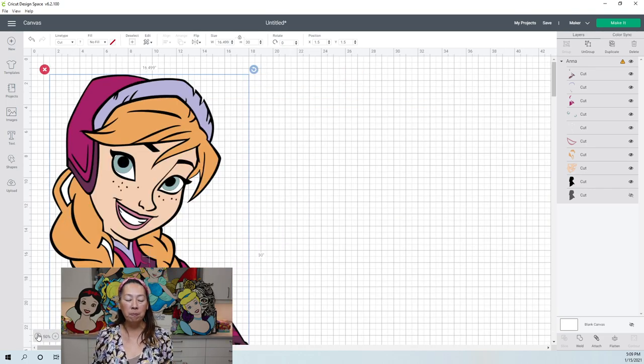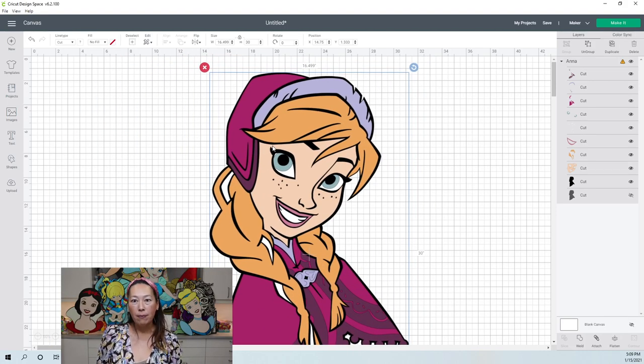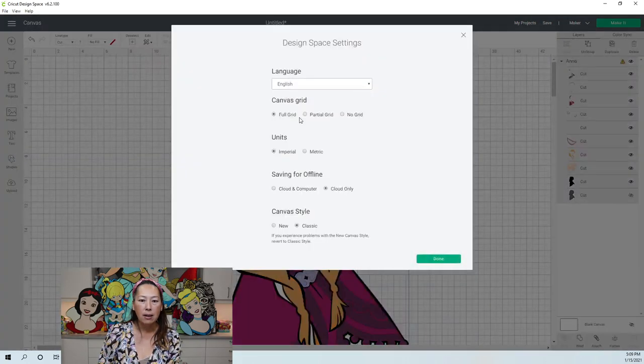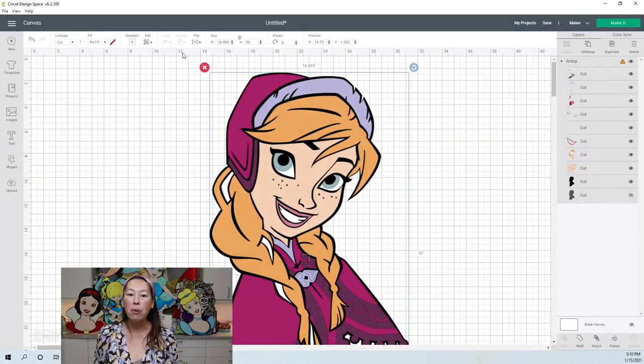In case you missed it, since the latest update with Design Space — with off the mat and zooming in and out — I was having issues. Go to the three dots over here and go to Settings, then change it to Classic. That was the only way I was able to do this. It was maddening. I uninstalled it, reinstalled it, tried to do the video like 10 times and it wouldn't work.